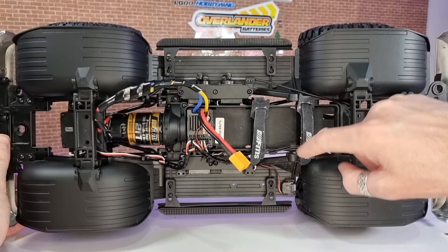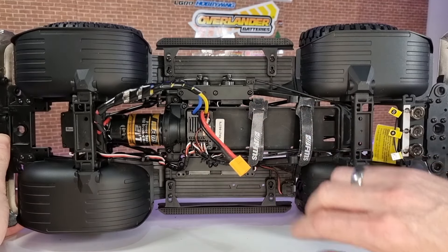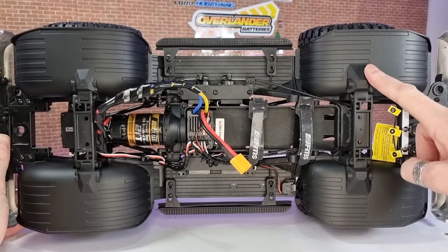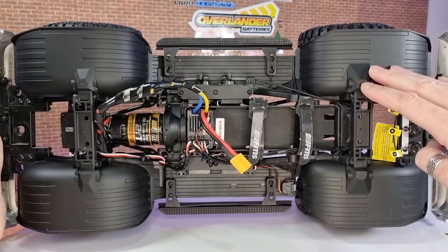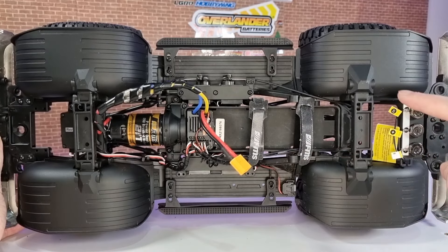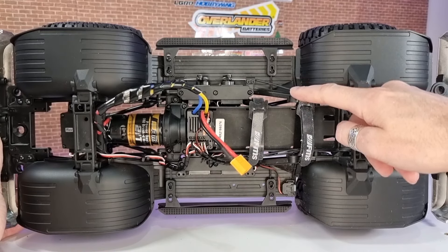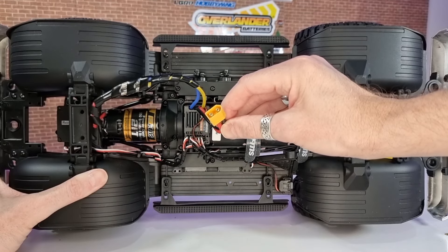It doesn't include a battery, but you've got your battery tray and nice Velcro straps. Everything's really nice and tidy. I've already run this four or five times — I've mudded it, taken it to the beach, rock-crawled it, and it went through some salt water. I've washed it about four times, and none of the screws are rusty. A lot of rigs, you wash them a couple of times and all your screws are crusty. I was really impressed — all the screws are still nice and black. Your battery connector is XT60.